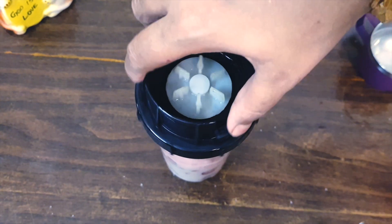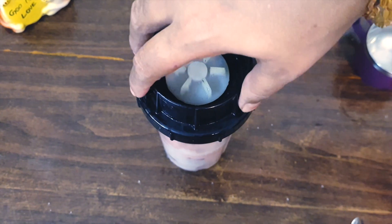Just put a scoop of ice cream. You can add it to your taste. The ice cream will make it sweet.